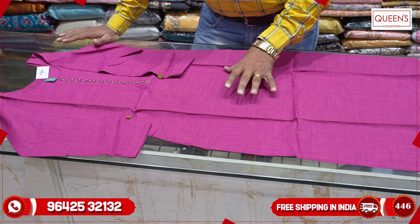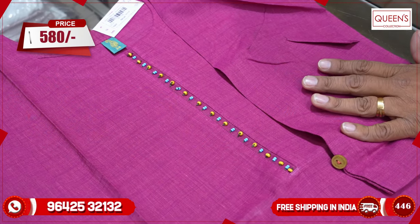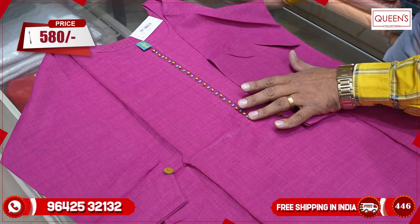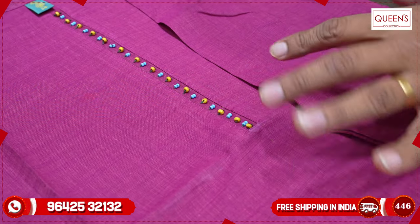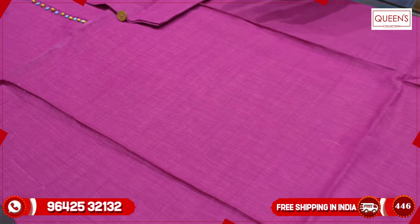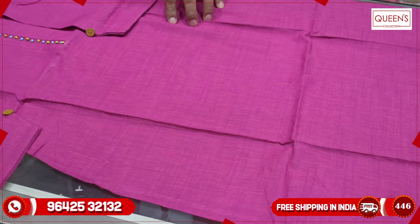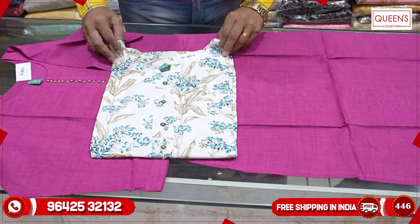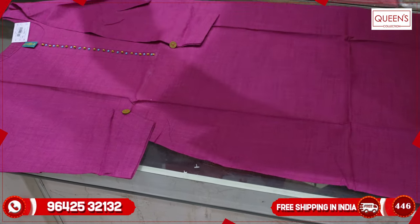I want to start with the 580 range. The 580 range is very nice. You have to look at the self-code and the yellow-blue combinations. Available in sizes up to 3XL. There are a lot of light collections also in jute fabric — an amazing collection with a lovely variety. It looks very nice.